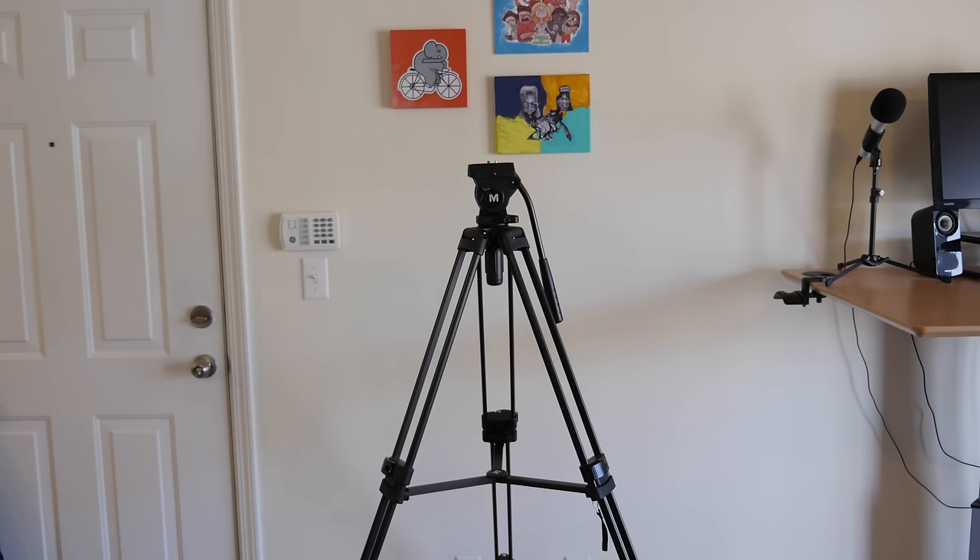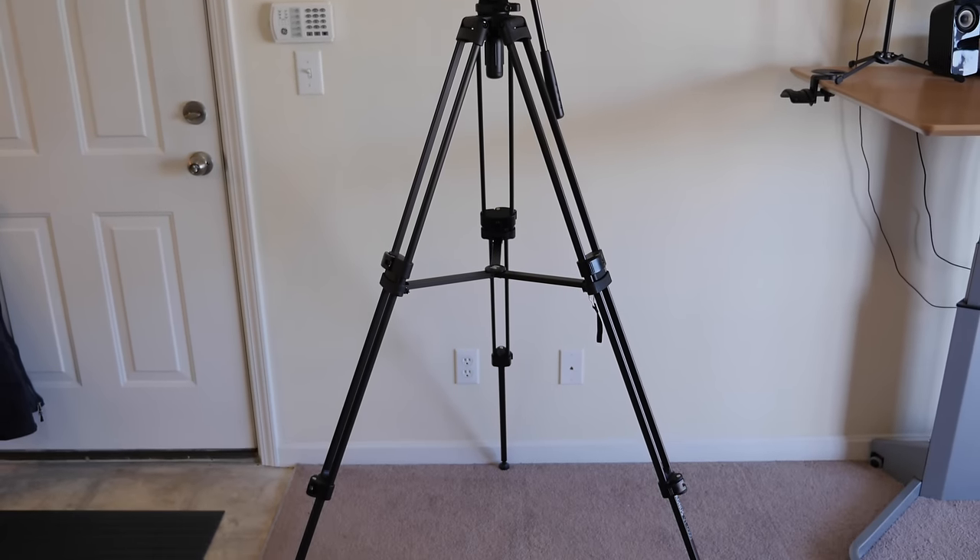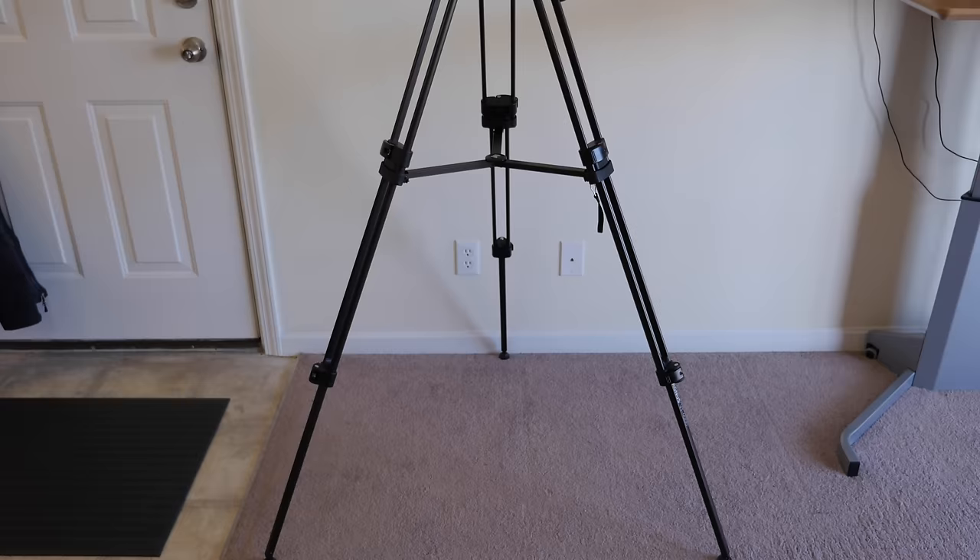Hey guys, it's Andy with ChannelEmpire.com. If you're a beginner to DSLR video and you're looking for an affordable, high quality tripod, then stay tuned. This is my review of the awesome Magnus VT-4000 video tripod.